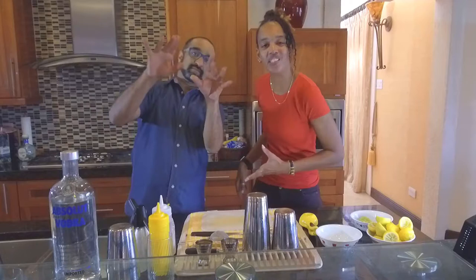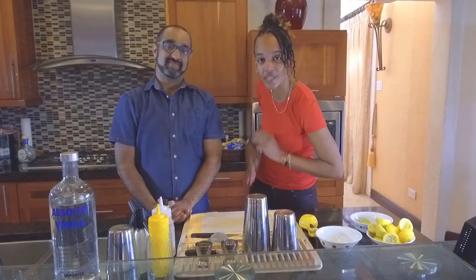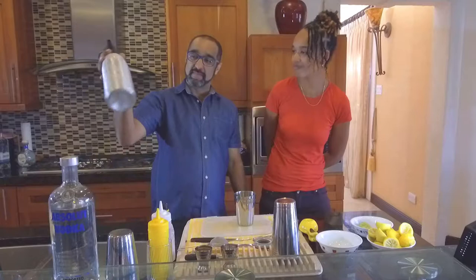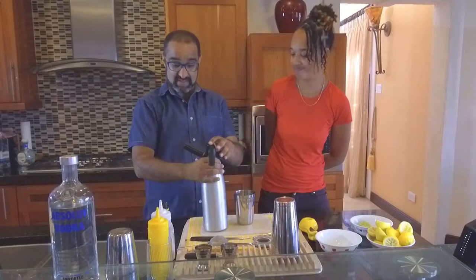Hey guys, I'm here with your Naughty Bartender and today we're going to do the Absolute Sorrel. As Nicky has said, we're going to do the Absolute Sorrel for you today. That's going to have some of this lovely Absolut Vodka, and then we're also going to use some of this Sorrel syrup slash soda that I've prepped in my canister.